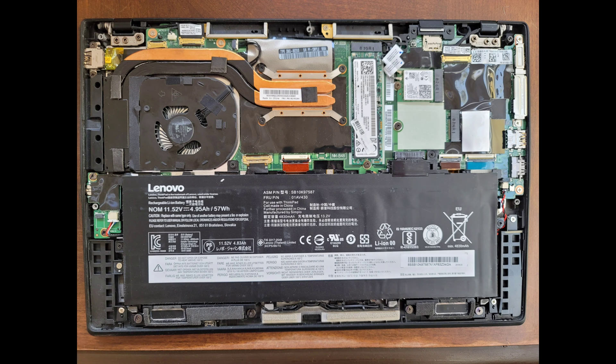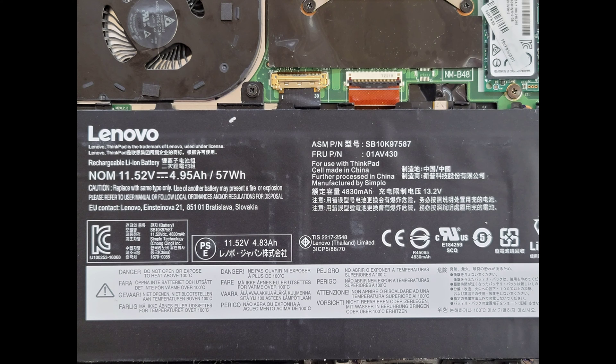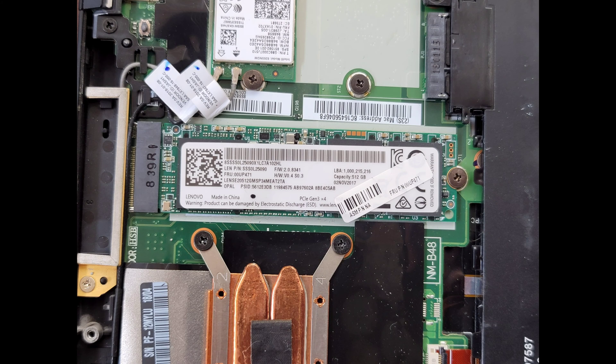Here you can see the internal components of the entire laptop. This is a close-up of the battery, so if you need any part numbers or model numbers, you can see them here. The laptop uses an M.2 PCIe NVMe SSD, so if you want, you can upgrade it. Just undo the one screw, it'll pop up, and you can pull it out.